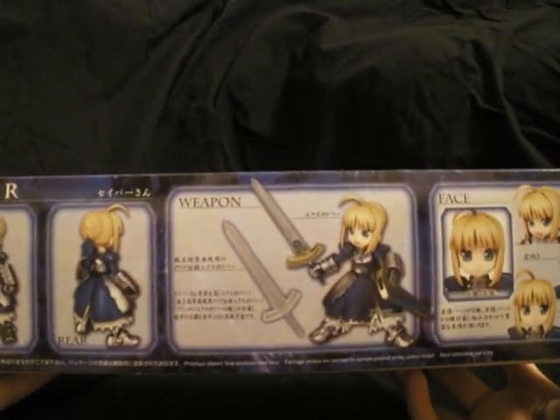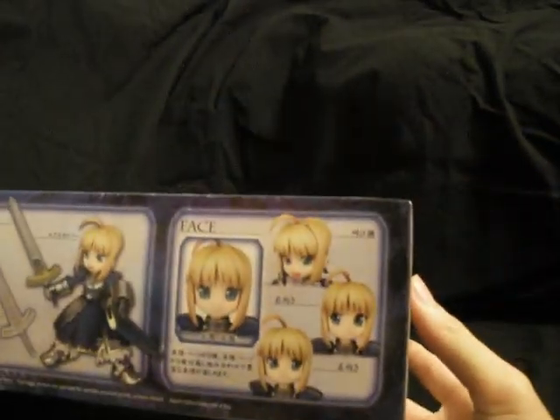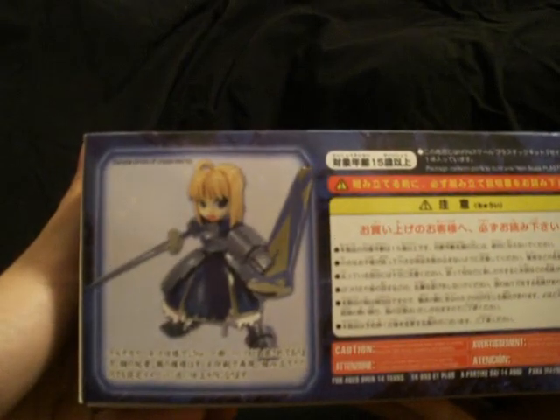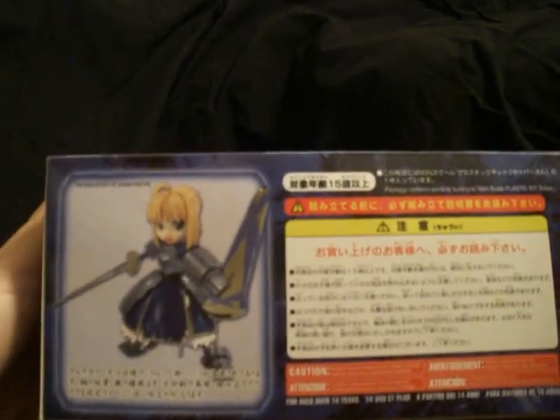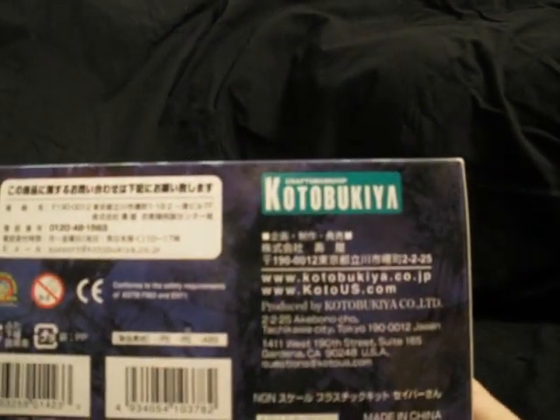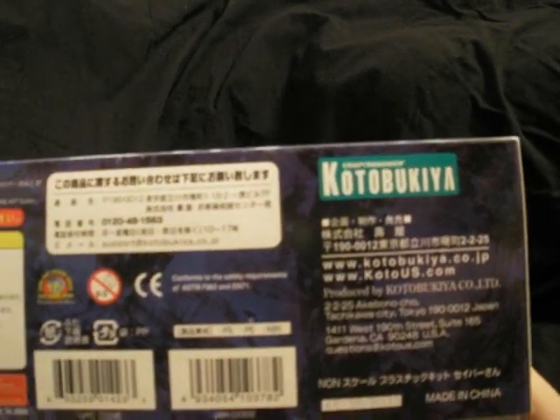The box is just like any other KotoBukiya box — they have a certain format they use on all their boxes, same as Bandai. You can see some of the features, accessories, like the changeable faces and different eye expressions. Then, of course, a picture of a sample unbuilt one, which is actually quite impressive. There's also some information and support — you can check out the KotoBukiya support website if you want to order stuff or check out anything.